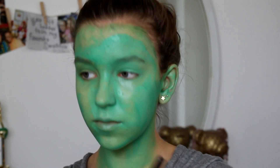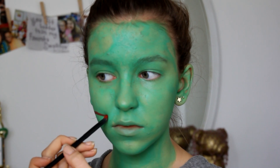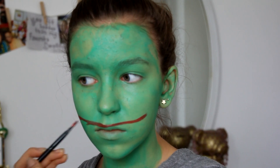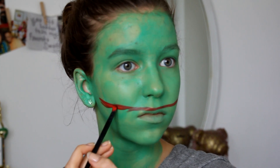I'm just using a foundation brush for this and you might want to go in with another layer. Now I'm taking a red face paint from the same brand and I'm just starting to outline the mouth — just kind of outline it — using an eyeshadow brush.